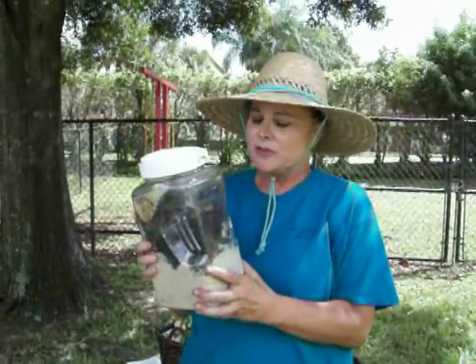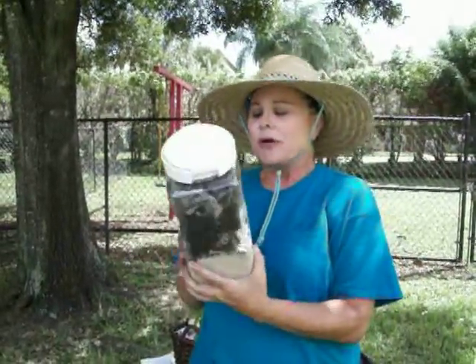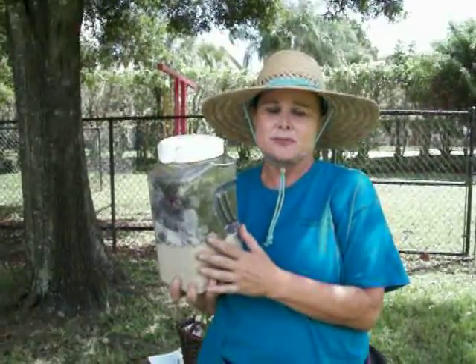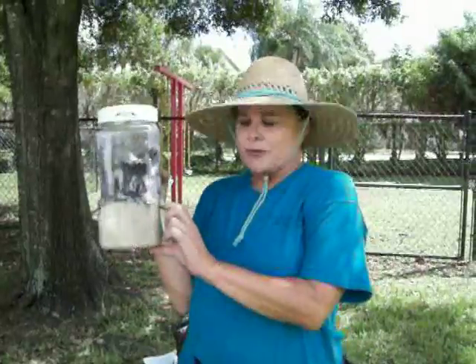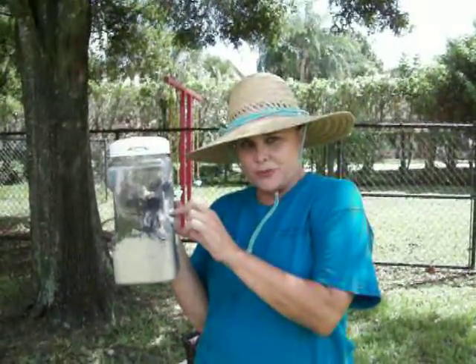This is a really nice project because it's real cheap and it's real cool because kids love worms. So I went to Publix, the grocery store, and I got one of these plastic pitchers. I went to the beach. You fill this up with about four inches of sand on the bottom. Then you tear up some newspaper.